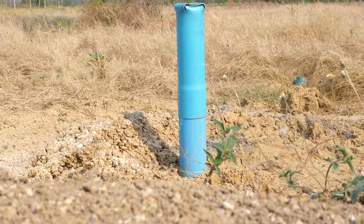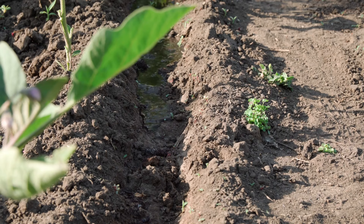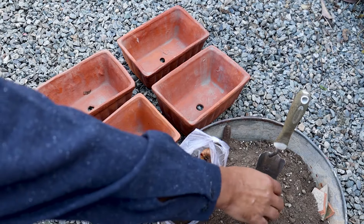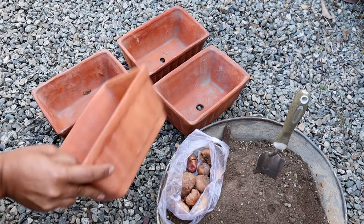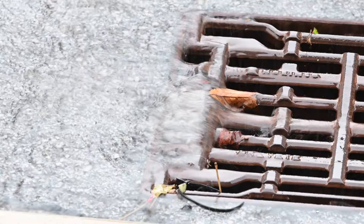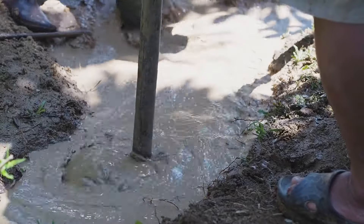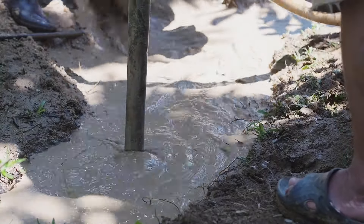To ensure proper drainage and prevent water from pooling in your planter box, it's crucial to drill drainage holes in the bottom piece. These holes serve as outlets for excess water to escape, which is essential for maintaining healthy plants and preventing issues such as root rot and waterlogging. Consider the size and number of holes needed based on the dimensions of your planter box and the type of plants you intend to grow. Larger planter boxes may require more drainage holes. Spread the holes evenly across the bottom to allow for uniform drainage, and avoid clustering them in one area.